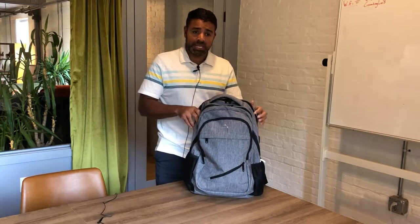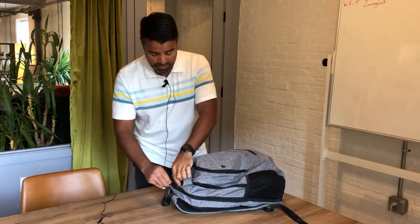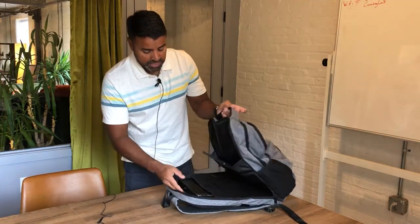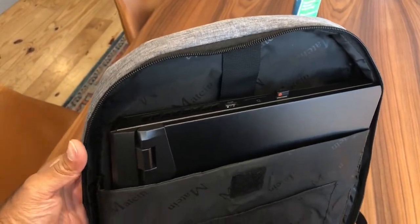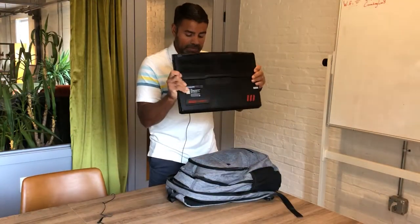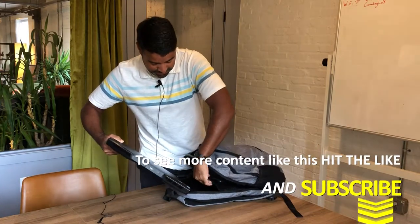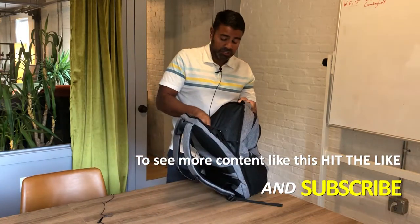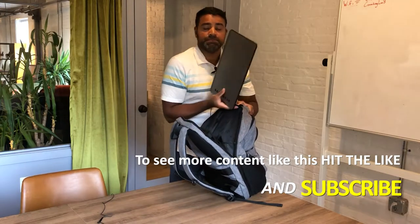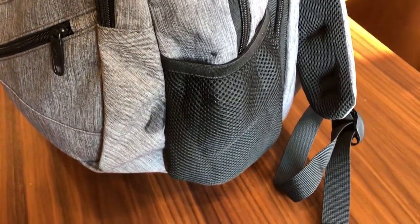I'm going to show you the 17-inch laptop that I have in here. As you can see, there are a bunch of different pockets. I have my 17-inch laptop in here — it fits well and it offers good protection. I actually also keep a digital tablet in here too. There are a lot of pockets on this, so you have a lot of space to store different things.